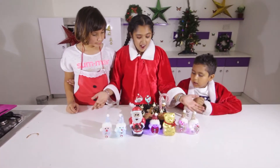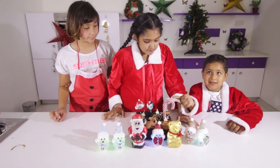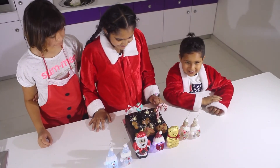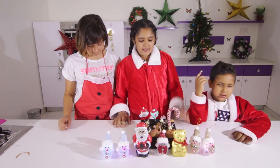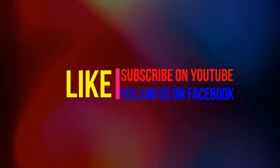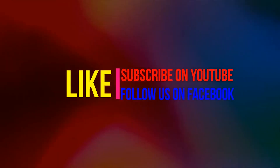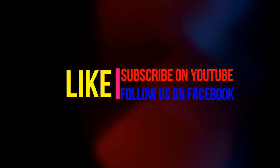Ta-da! This is called the best brownie ever. You can even open these up — chocolate! Merry Christmas, everyone. I hope you guys have enjoyed this video. Like, comment, subscribe. See you in the next video. Bye!